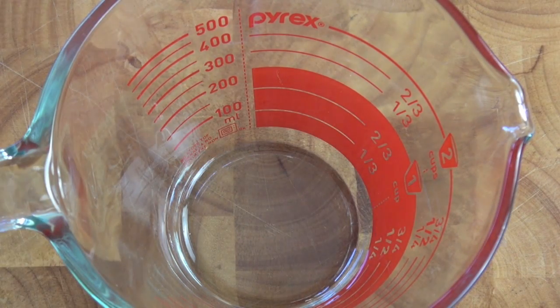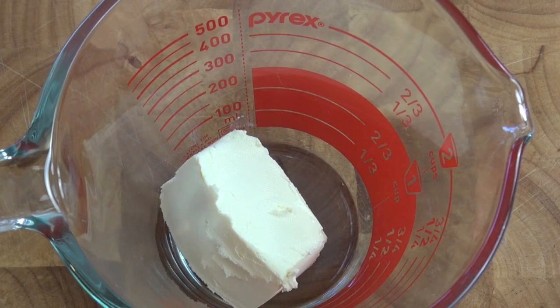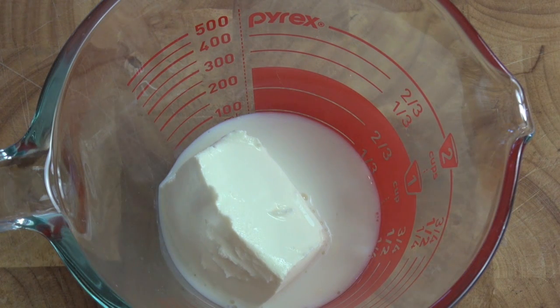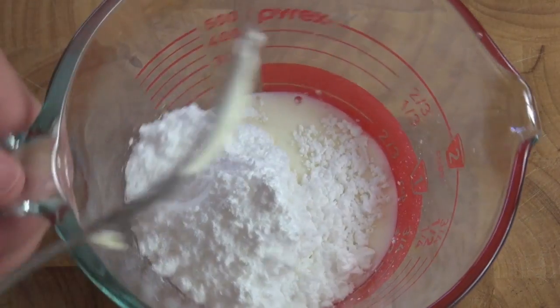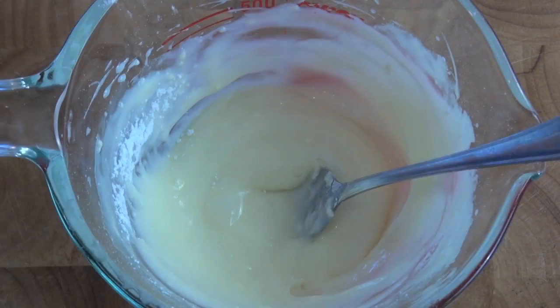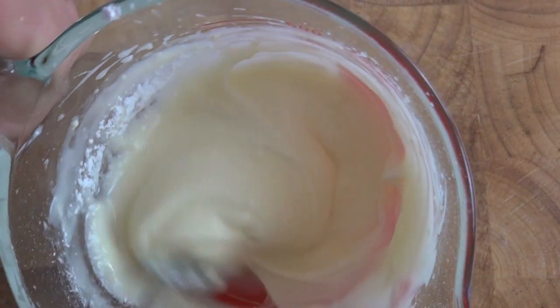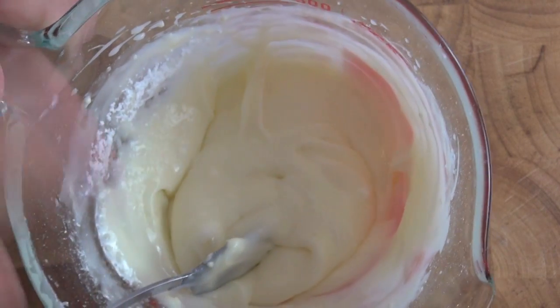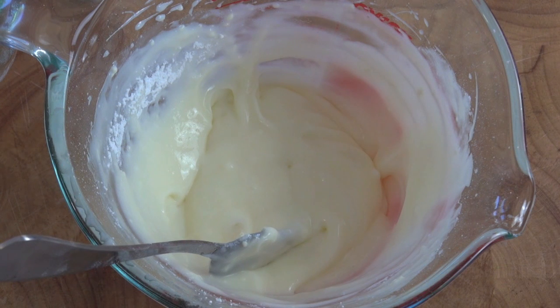Now I'm going to get started on our topping for our cinnamon roll mug cake. So again, just into a jug, I've got some cream cheese — some Philly cream cheese — I'm going to be putting in. To that I'm going to be adding in some milk, and also some icing sugar or confectionary sugar. And we're just going to give this a good mix around together. This is what we're after with our cream cheese icing. I'm going to pop this in a piping bag — you can just spread it on if you wanted to, but if you want to use a piping bag like I am, put this mixture straight in there.